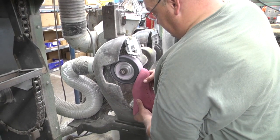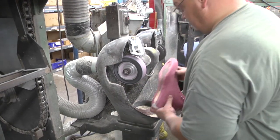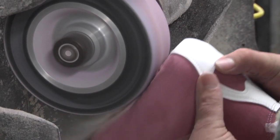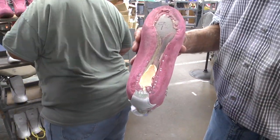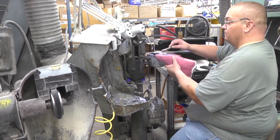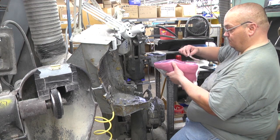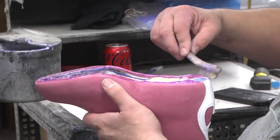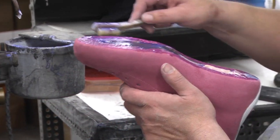Brian is going to grind that bottom filler flat in preparation for cementing the bottom. This is what he ground flat — you want that perfectly flat. Brian is then dropping urethane cement on the boot and brushing it out to the edge of the upper. This is the cement we use to cement the outsole to it. It's a two-way cement, so the upper gets cemented and the outsole gets cemented. The cement is allowed to dry in a tower dryer, and then we'll reactivate it to press it on the shoe.